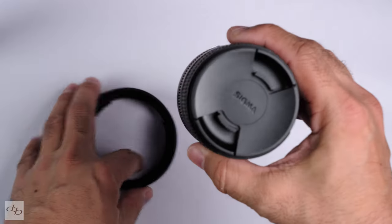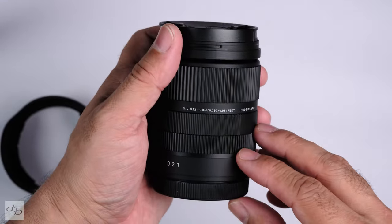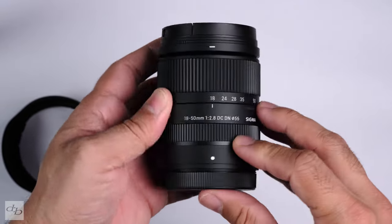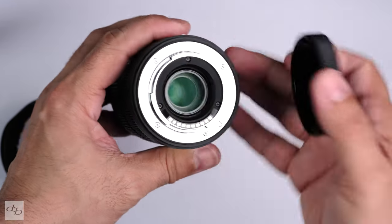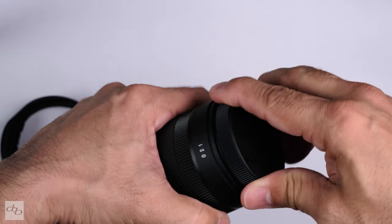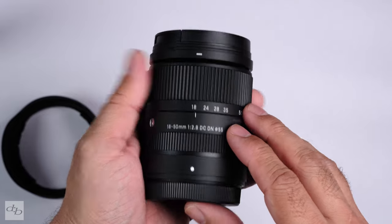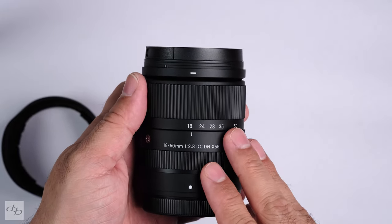Not a problem there. And the lens itself — really beautiful little dinky thing. Naturally quite plasticky, but feels like it will take some abuse traveling around, although it's not weather sealed. First impressions especially — all good. I've never touched the Sony or L-mount version, but apparently it's basically identical.